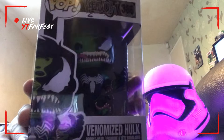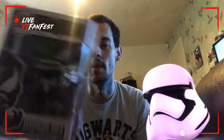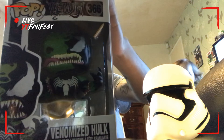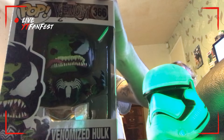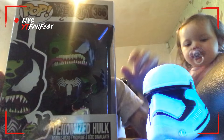I've been waiting quite a while for this — it's the first of the Venomized Marvel figures. I got the Venomized Hulk — look at that guys, it's awesome! The Venom movie is out, I think it's out in October. The poster's been released for it. So this is the Venomized Hulk. It's not just Venom — you've got others like Venomized Captain America, Venomized Iron Man, Carnage, and Venomized Hulk.